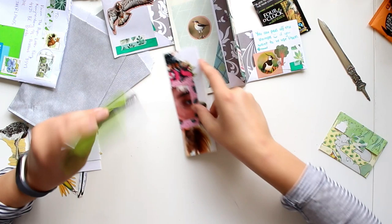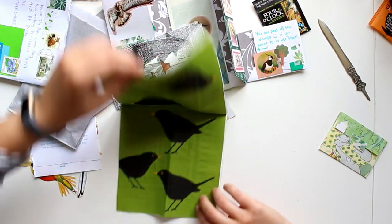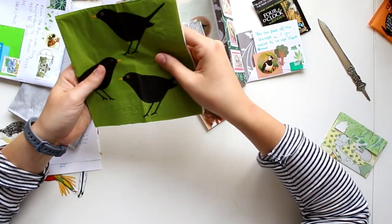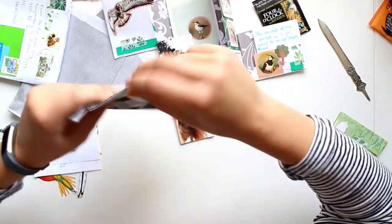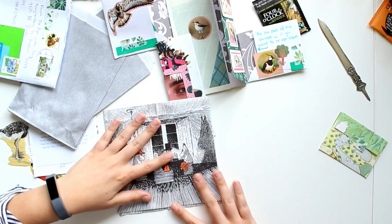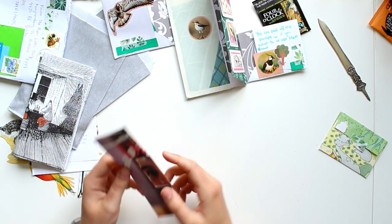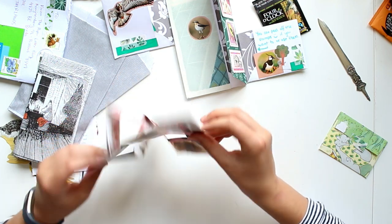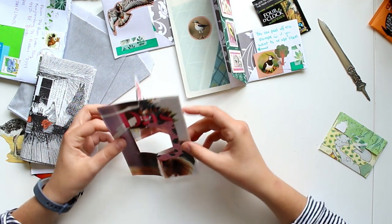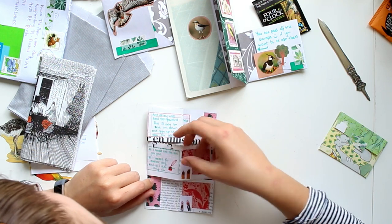Next I spot some napkins — very nice for decoupage. One has little black birds with a beautiful green background — perfect, actually, because my friend Brittany challenged me to do a green-themed mail piece, so I'll set that aside. Then there's what looks like a Moomin napkin — I've never watched Moomin but I know some people who have, so I might be able to use that for them. And last but not least, there's this really cool item — when you open it one way it reveals something, and on the back side it's incredible.